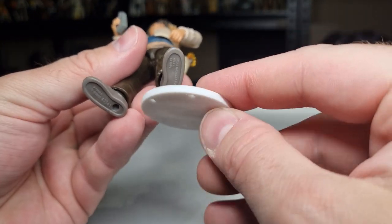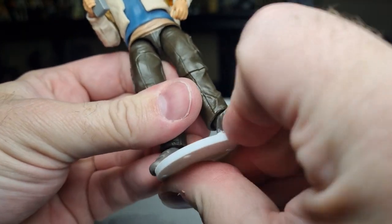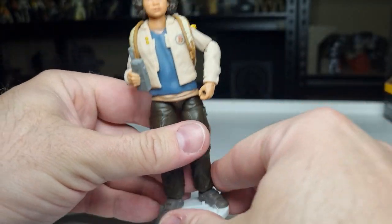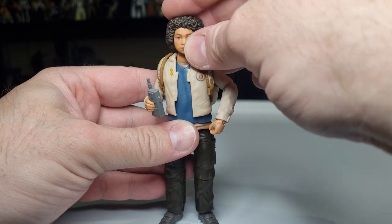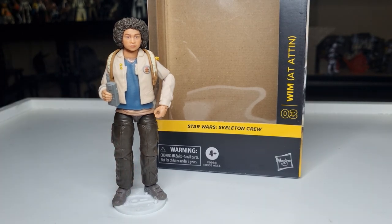We'll finish up with the peg test using the KR stand — fits like a glove. And there we have Wim, number three on the Skeleton Crew. We'll be looking at Neel next — number two. Hope you've enjoyed taking a look at Wim. Stay tuned, give the video a thumbs up if you enjoyed the review, and we'll be back with Neel tomorrow at the time of recording this. Thanks for watching. Till next time — may the force be with you always.